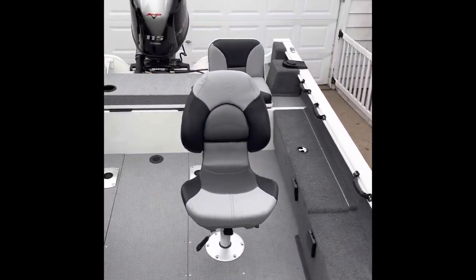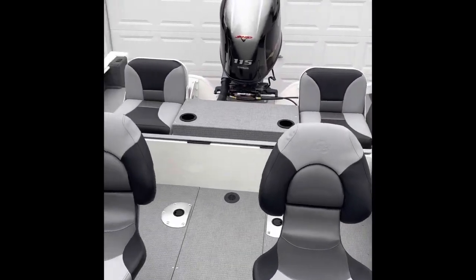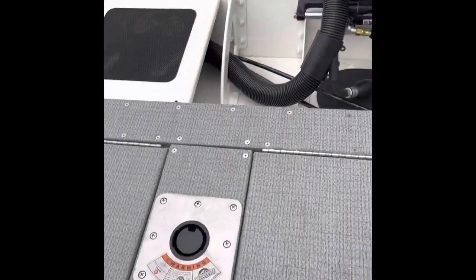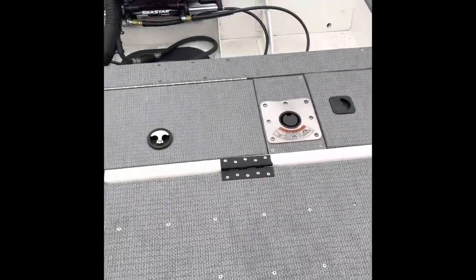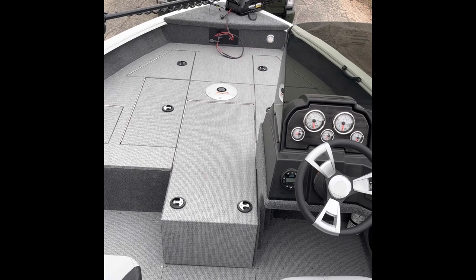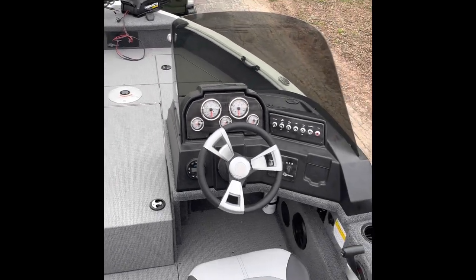On the deck here you can see all the way back — wide open, even more so when you drop the rear seating. That flips back over. Again, this is all metal, all aluminum right here, so no fiberglass or anything like that to chip or break — you're not going to have any issues there. But yeah, that is the V17C, the single console unit.